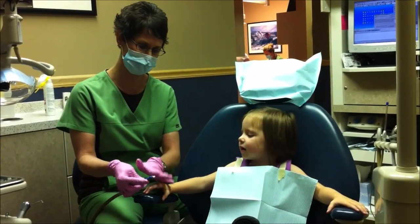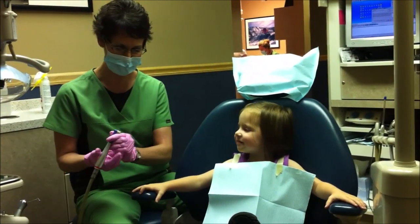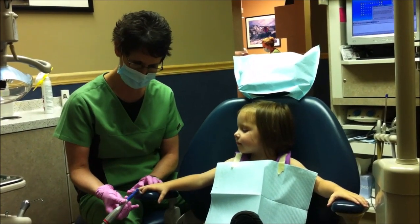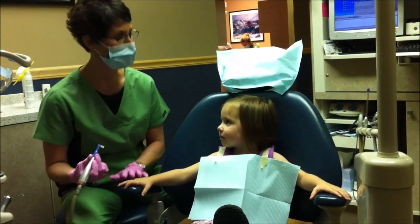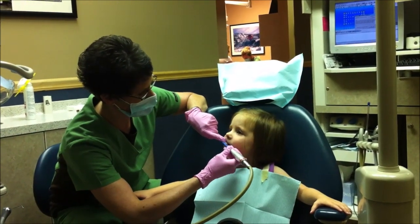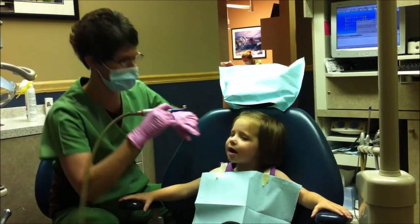Spinning in circles — feel it with your fingers, just put your finger up there. Kind of crazy, isn't it? Let me practice. Kind of wiggles you a little bit, doesn't it? Then I practice on just one tooth. I'll just take your big front one here and we'll practice. Kind of bumpy, right? No biggie.